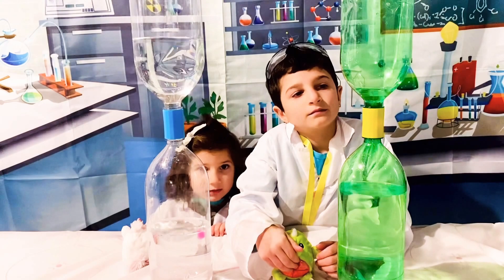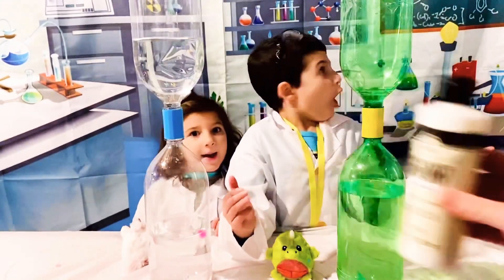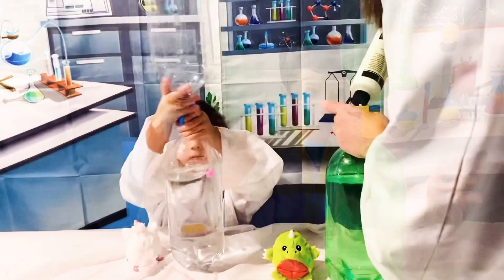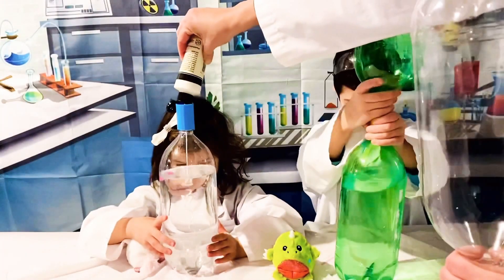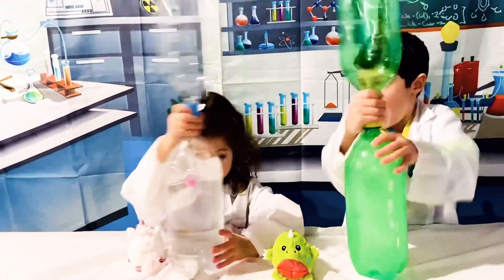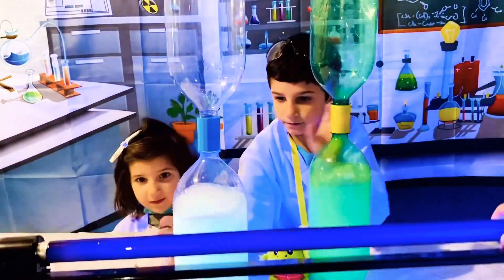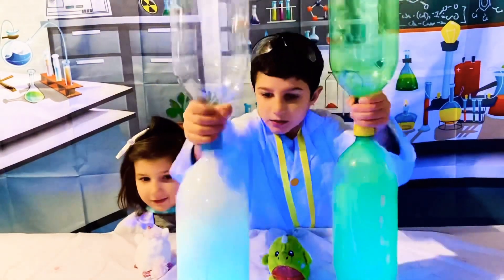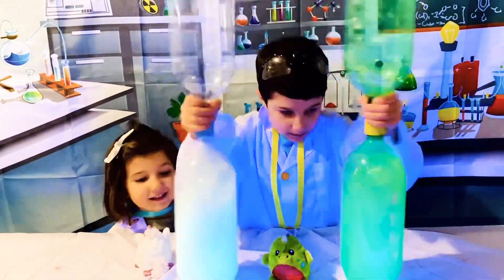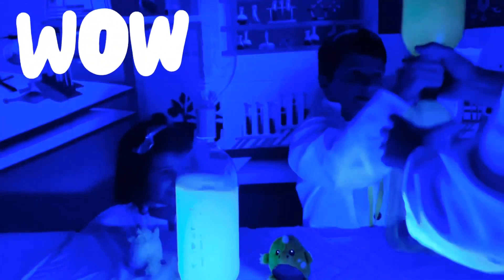Alright, to make this even more fun, we're going to try adding glow-in-the-dark paint to each of our bottles. Shake it up. Add a black light. Let's make fine tornadoes.